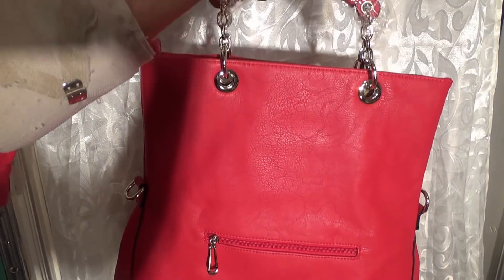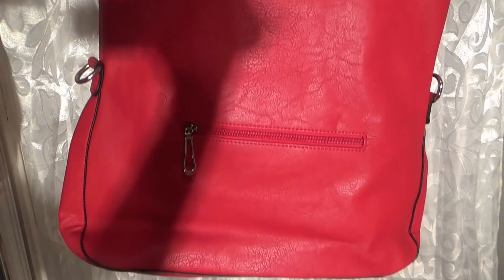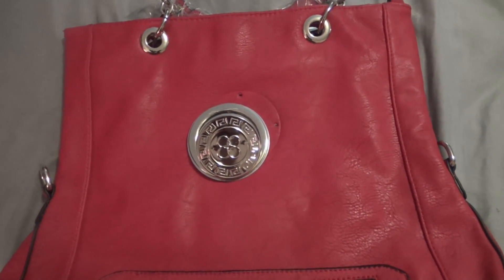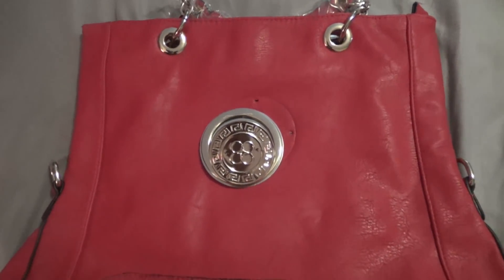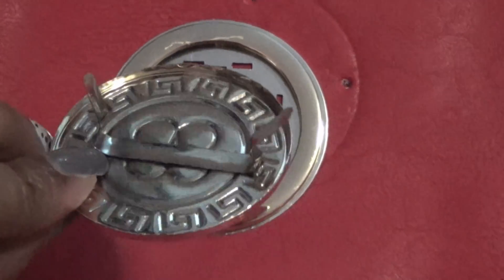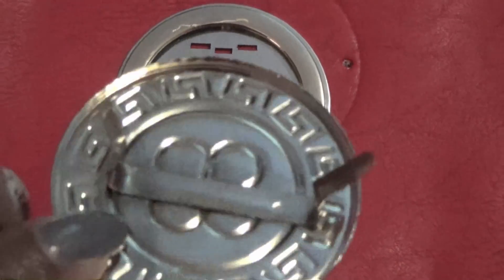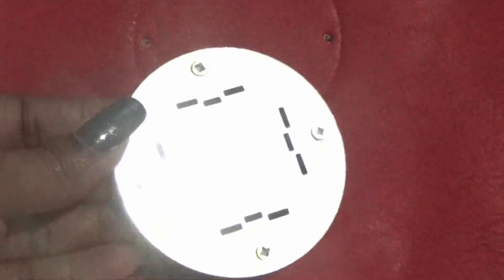I'm going to show you the handbag first and then the shoes. This is the handbag — a very, very large handbag. This is what it looked like before I did anything to it. I actually had to remove the medallion from the handbag. I'm going to zoom in so you can see it better. This part I was able to pop right off — I just stuck a sharp object under it and gave it a slight pull and it came right out. This one, on the other hand, has screws in it.